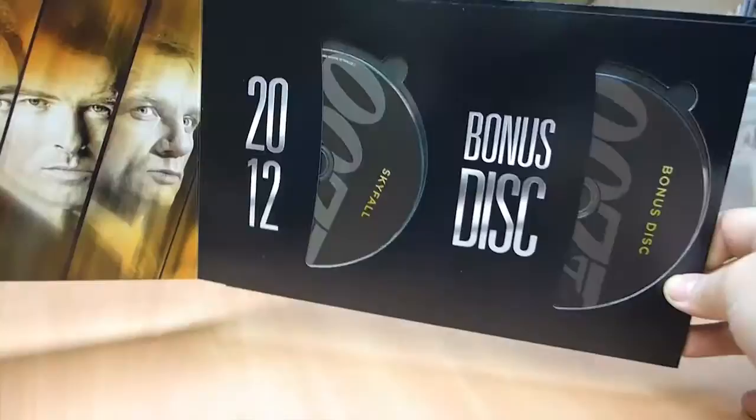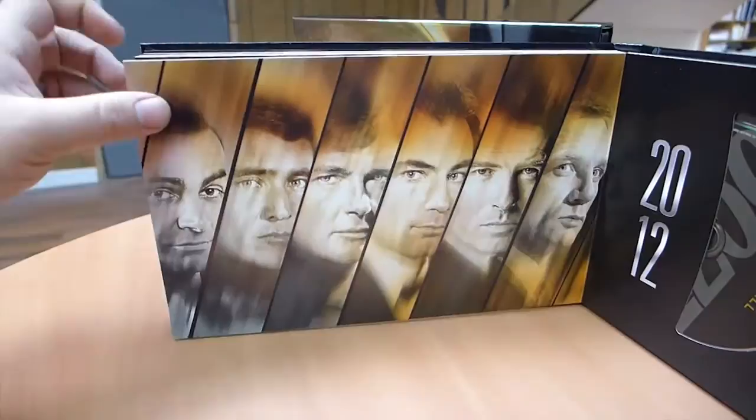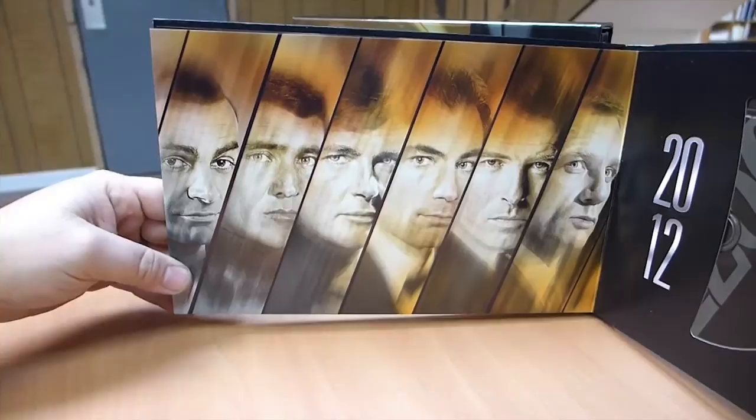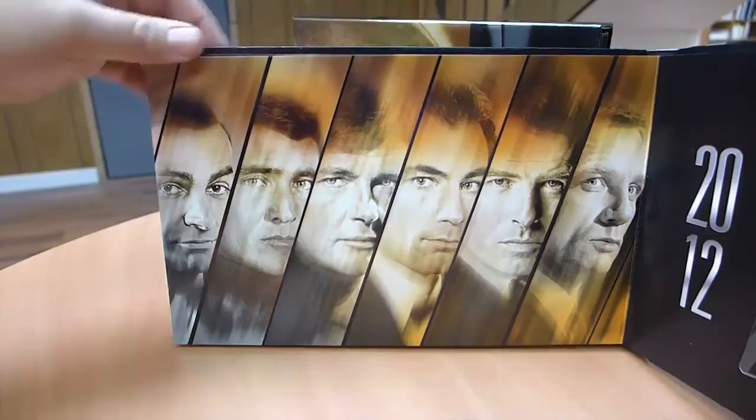I said there's a Bond Girl next to every disc, but there is actually not a Bond Girl next to the Skyfall disc - I had forgotten about that. So that is a little bit of a bummer. I'm not sure why they did that, other than they probably just didn't want to reprint the books, and they did not have it in the original set. I've got the original set as well that I've given as a gift to someone, and everything's exactly the same except for the little slip cover that we pulled off the box in the beginning when we opened it.